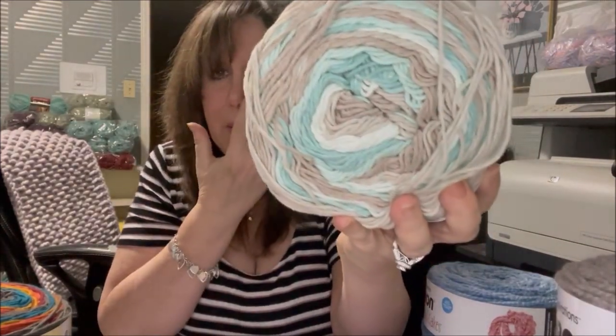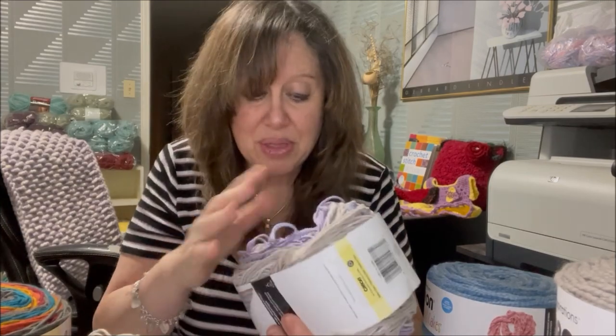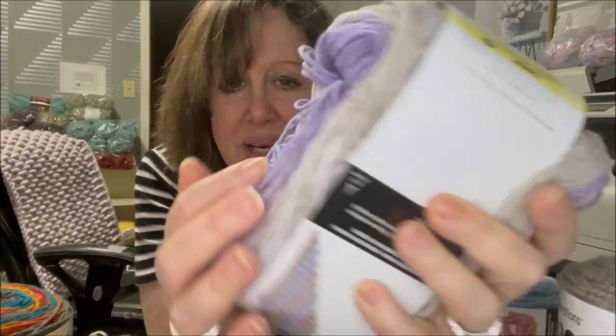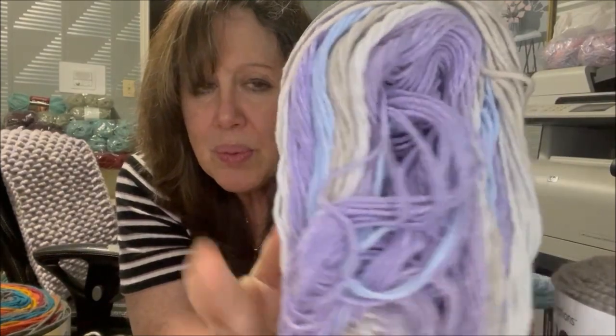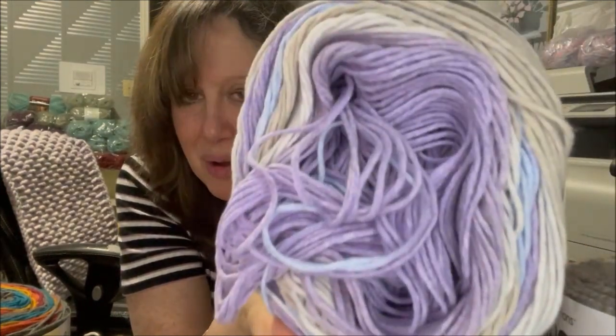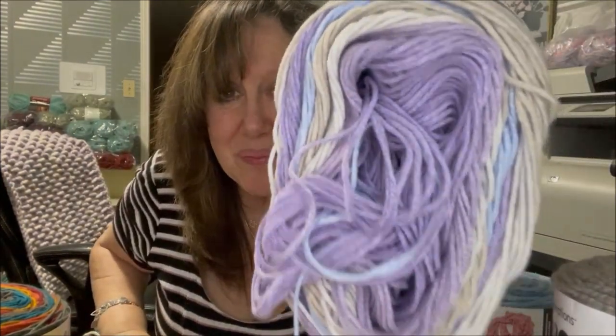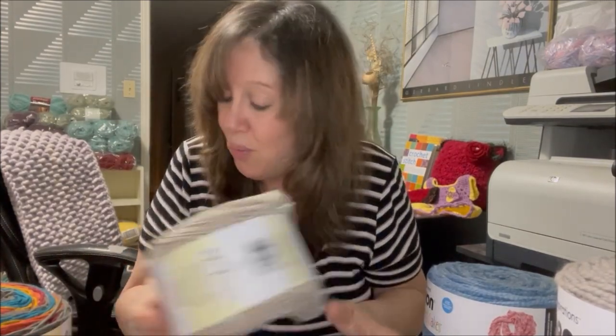I got four of those. The other color I've been using is called Amethyst Sky — I really liked it because of the lavender, blue, taupe, and cream. The other three are wrapped in plastic, so I just showed you what I have left so far, but I'll show you it worked up as well. I bought four of each of those colors.